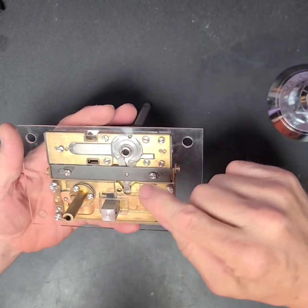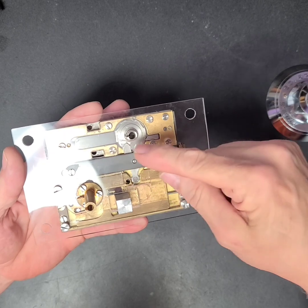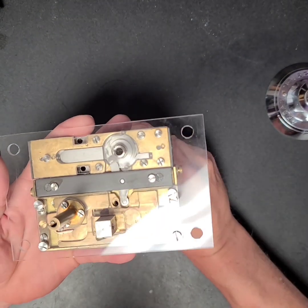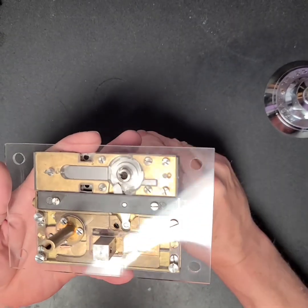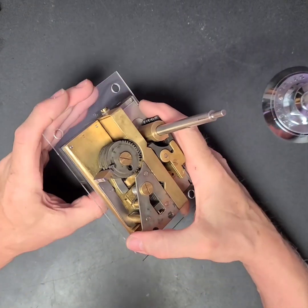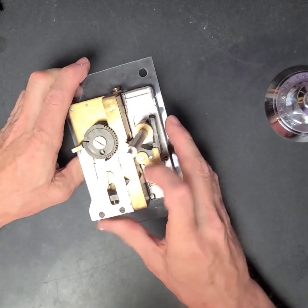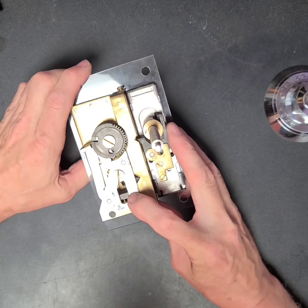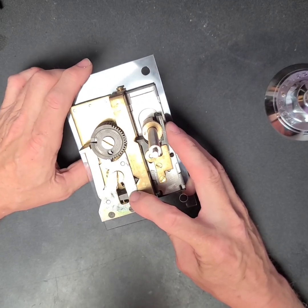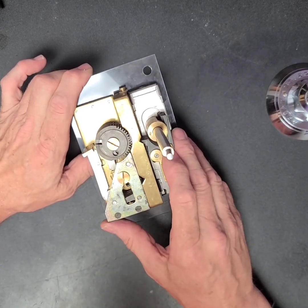Now when you turn it around to reset it, to lock it back, right here it pushes this down, which raises this plate right here. Now when that plate is raised, right down in here there's an arm that transfers that motion to pull the whole assembly — that keeps those ratcheting parts from coming down — away from them. So when it resets, that pulls back, allows all these to come back down, and allows your wheels to turn back around to their starting position.